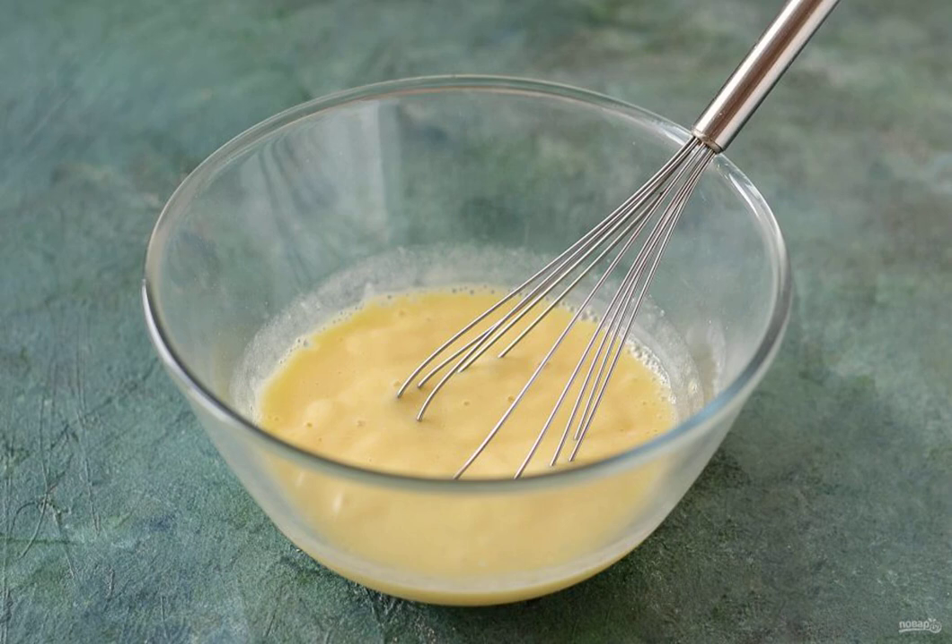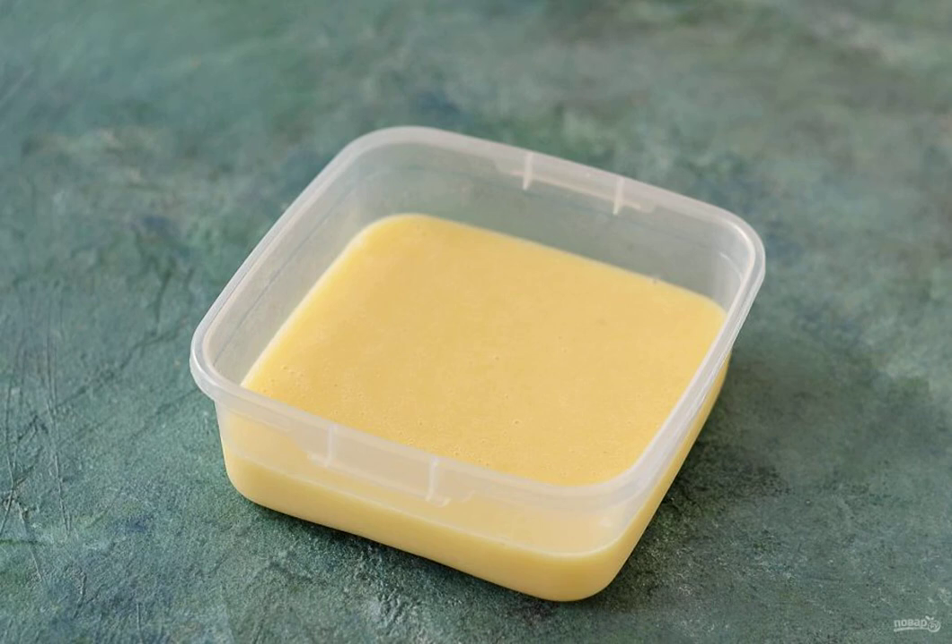Pour the resulting mixture into a bowl. Add cold water. Stir with a whisk until smooth. Then pour it into a mold. Put it in the freezer overnight.